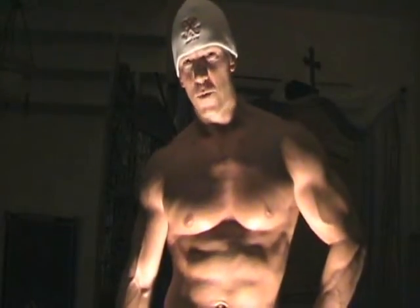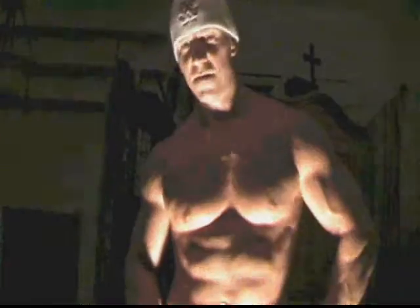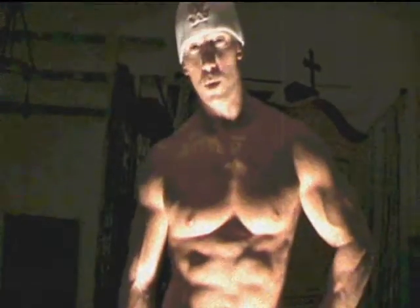Hey guys, it's Robert Martin from greatformdvd.com. Tonight I'm going to do a really quick but really intense and effective superset workout for shoulders.